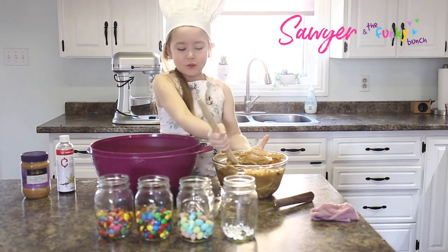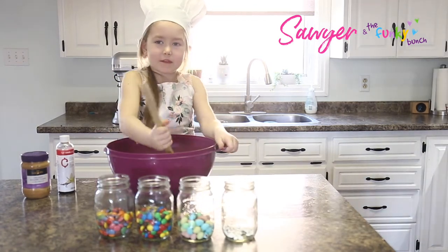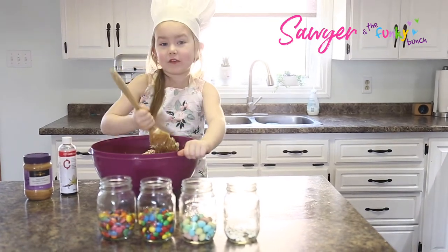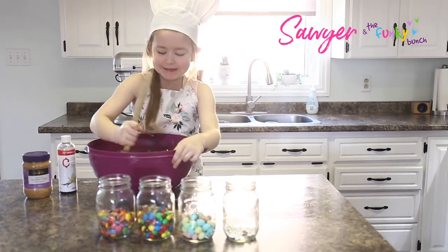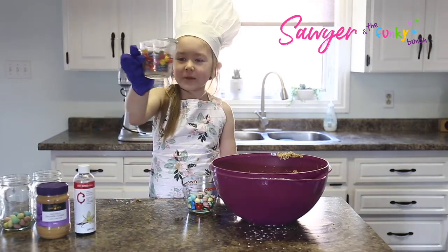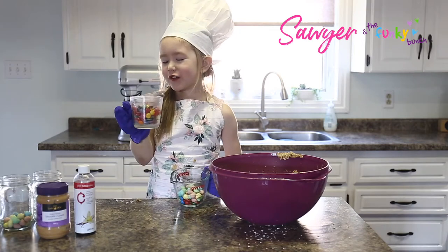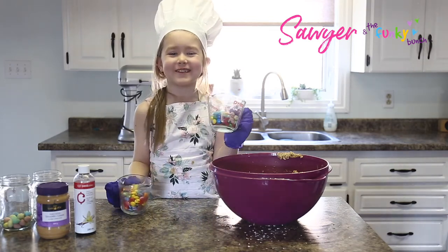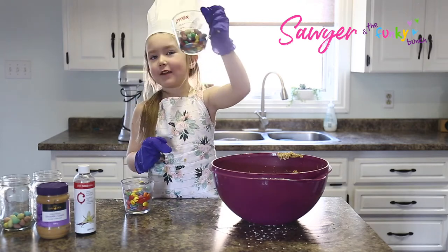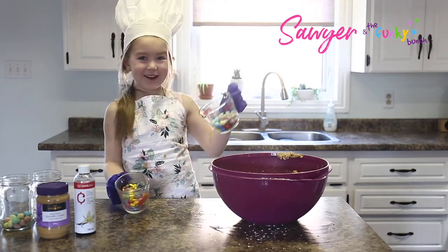Now you're going to add the wet to your dry. Now we're just going to mix this up. Once it's mixed we're going to add our candy. We got some Smarties here — really yum, one of my childhood favorites which I'm still a child. And some mini eggs and some M&Ms, which is also a childhood favorite.